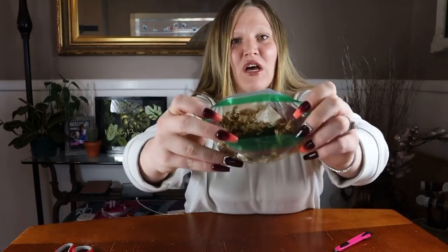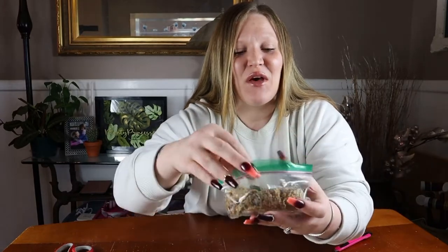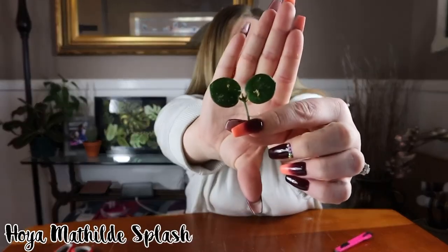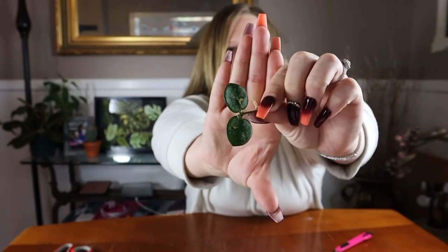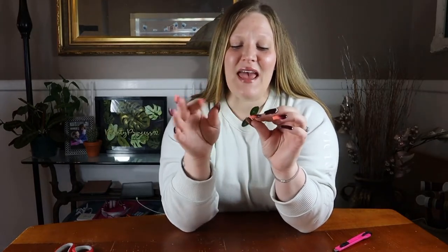So the leaves are basically just sitting right on top, and this is the Hoya McPhil'd Splash. This was a requested Hoya on my Spilling the Soil Hoya Edition series, so because someone requested it for that series, I decided to go ahead and get one.